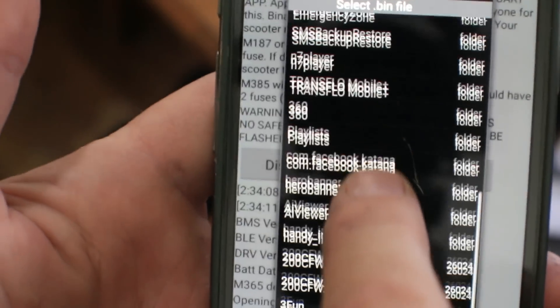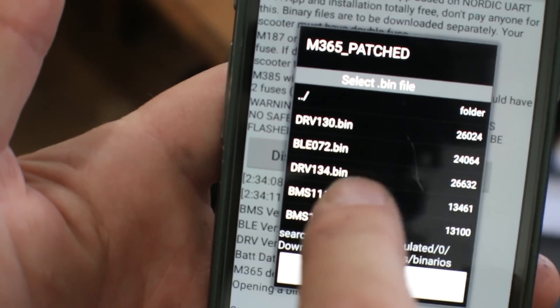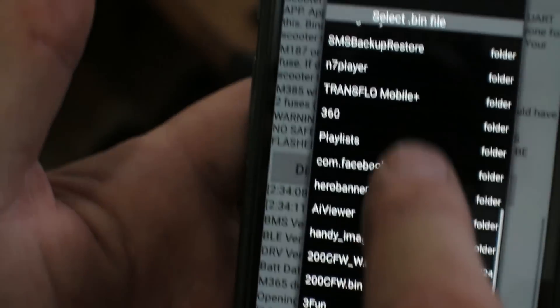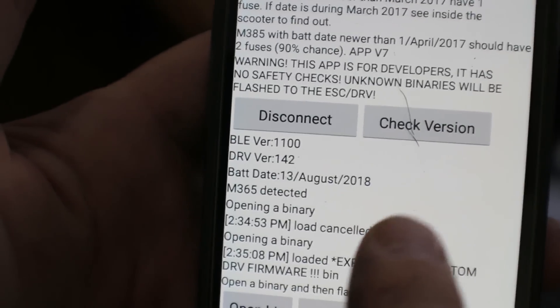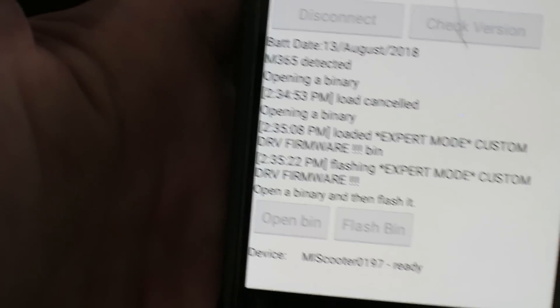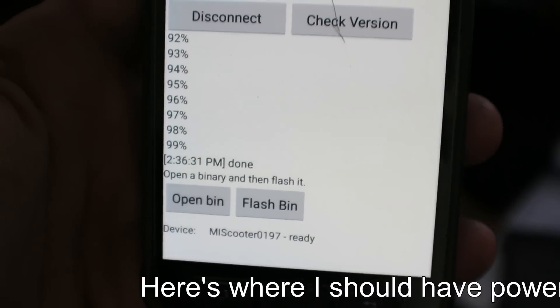You can, however, change it with this patched version. Here's the way to do it: check the version — it's 142. You've got to open bin and go to your downloads. You want the file called 140enc.bin — that's the only one you can load to unlock it, and the only tool that can load it is the patched version. I'll put all the links in the description. Open it — it says 'expert,' it's flashing. Flash the bin, watch it come up to 99, give a little pause, and then it says it's done. Go to check version and now it says 140. Success.